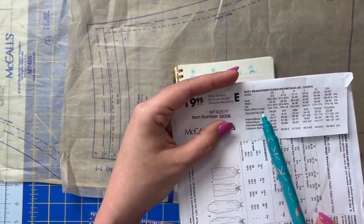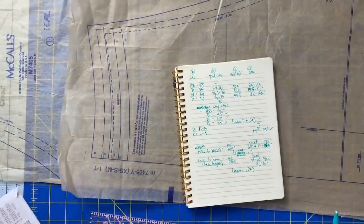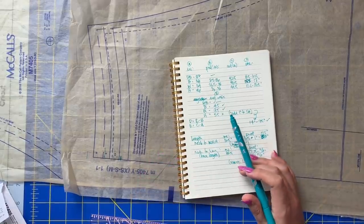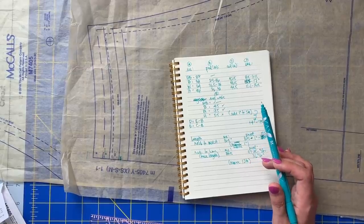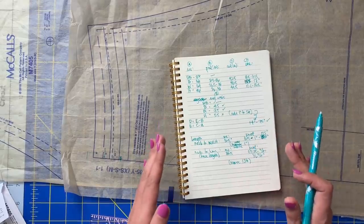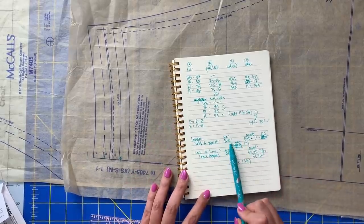On the pattern envelope, they have the back waist length measurement written for each size. I'm making a medium, and so we want it to be 16 and a quarter to 16 and a half. I have measured myself and I am 16 and a half. To measure yourself, you want to put on a necklace. Wherever the back clasp of that necklace lies, that's the base of your neck. So your measuring tape should start there and hang down naturally to your waistline. Tie a string or a piece of elastic at your waistline, then hang the measuring tape from the necklace down to the elastic and take that measurement. When I did that, I got 16 and a half.